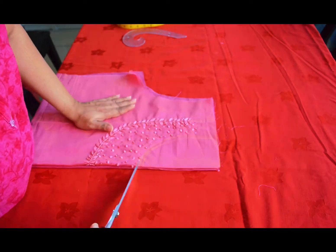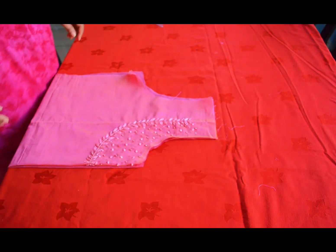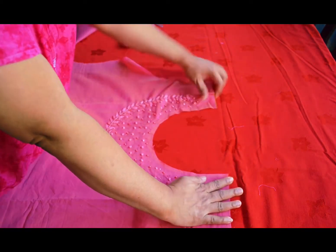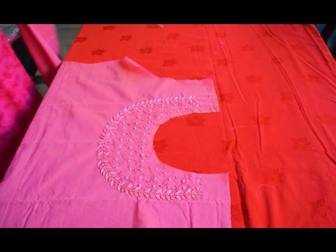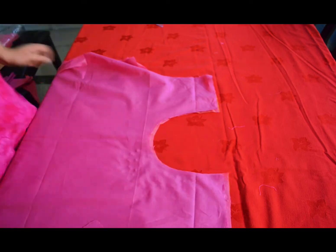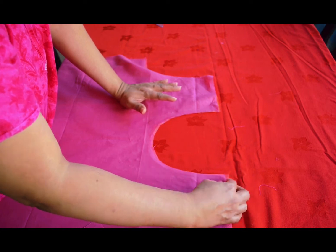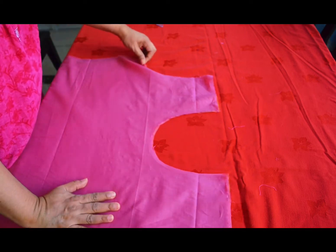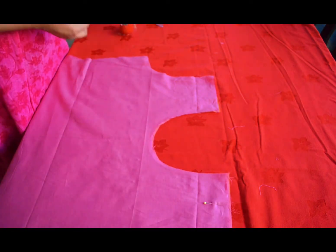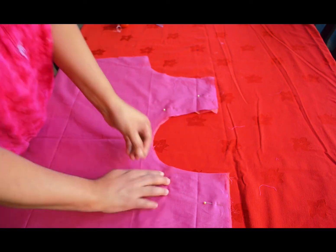So I'm going to cut this. We will cut this. Now I'm going to cut this piece of paper.